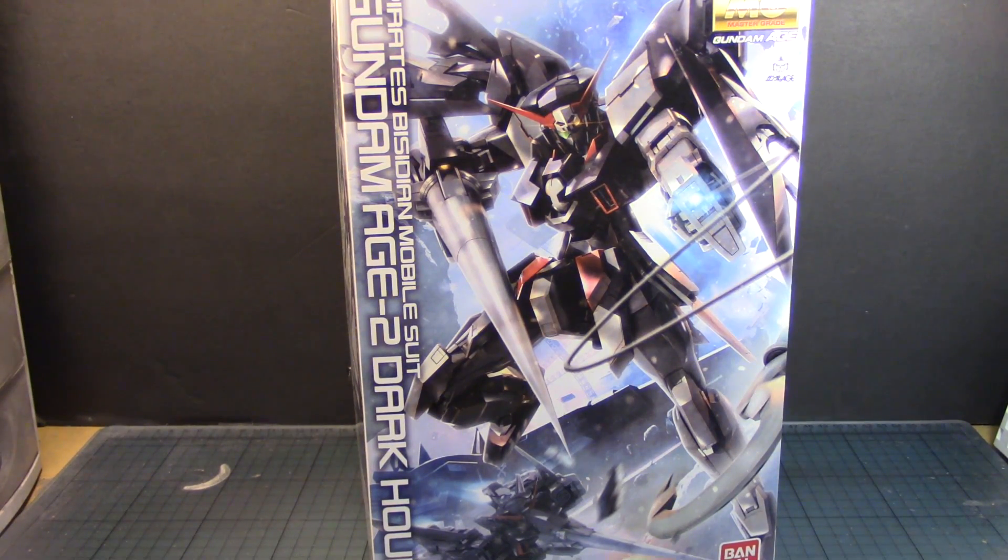This was the unique — I would call it a pirate mobile suit — that was introduced in the third season of Gundam Age. We all pretty much knew that when we looked at it, it was of course the Age-2 Normal, updated and modified to look like this.